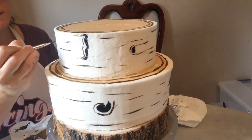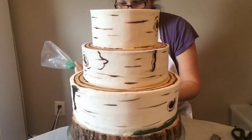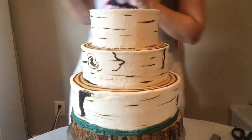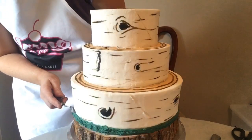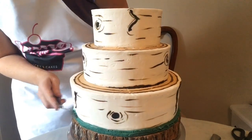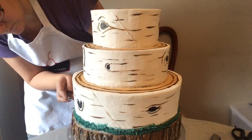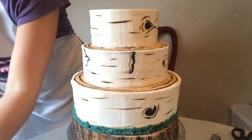Once I'm done adding all the details, I'm gonna add my last tier on top and then do the super fun part — adding all the other details. Around the bottom I'm piping on some darker green, called Forest Green by AmeriColor, and then using my little painting tool to pat that so I get good texture to make it look like moss. I'm patting all the way around, then I'll add a couple other colors for more detail.